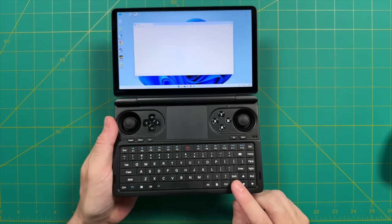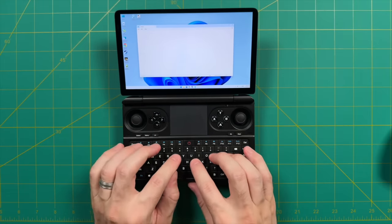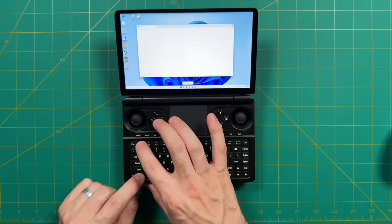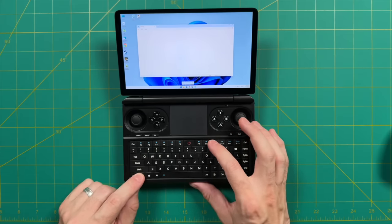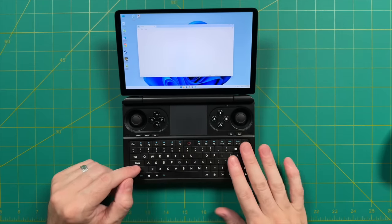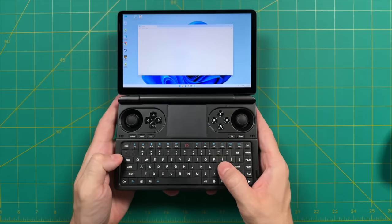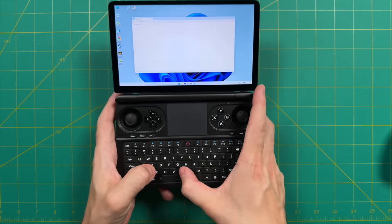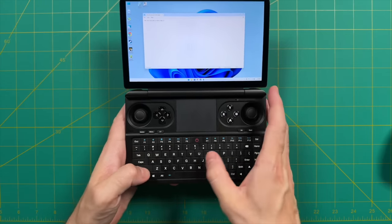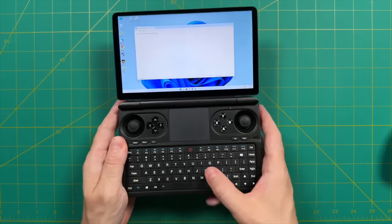Next I want to talk about the typing experience, because this was a bit of a learning moment for me. In my review I mentioned you wouldn't want to use this like a mini laptop — it's just too small to use with fingers on the home row — and that it would be best for typing a username, password, or a hotkey here and there. One thing I failed to show was how I'd actually input that, and that would be with my thumbs. I'm not someone who had a slide-out keyboard phone, but from the comments I learned the phrase 'thumb typing' — it's an idea I had in my mind but couldn't articulate. As you're playing, you can slide your thumbs down, type what you need, and go back to playing.